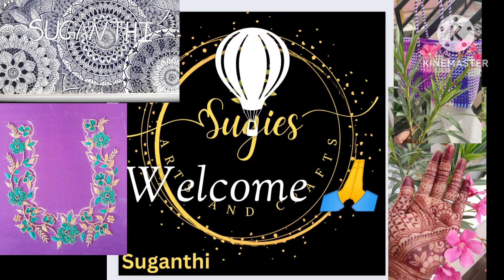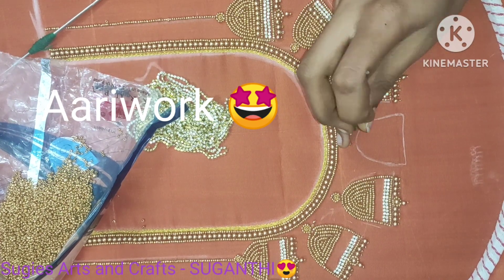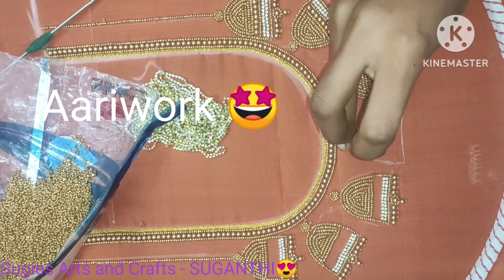Welcome to Sookies at SunCraft by Sukanti. Come on, I'm going to show you the video — I'm going to show you how to make the jimiki model.